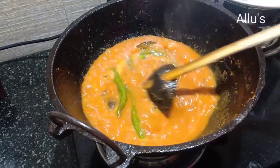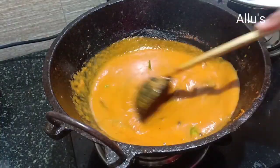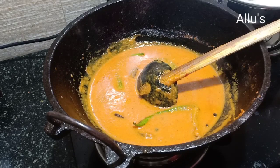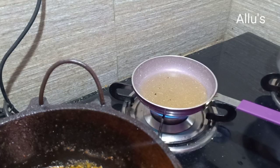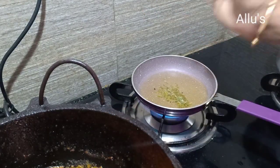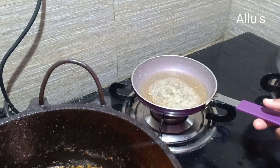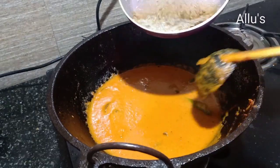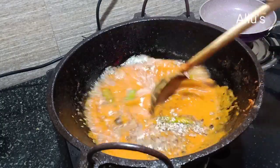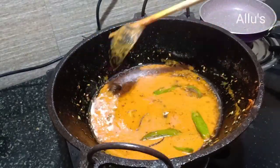Cook on low flame for three to four minutes. Once done, turn off the flame and add a quarter cup of milk. For seasoning, take one tablespoon of oil, add half teaspoon of saunf and quarter teaspoon of kasuri methi. Pour this seasoning into the gravy, and a very tasty brinjal and green chili curry is ready.